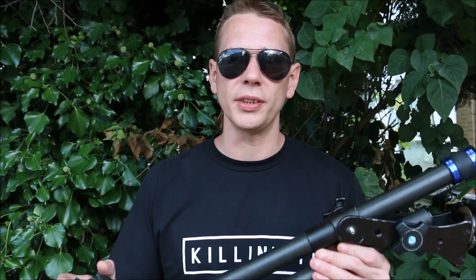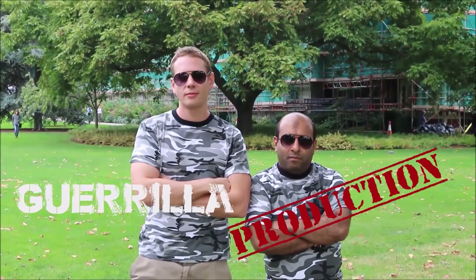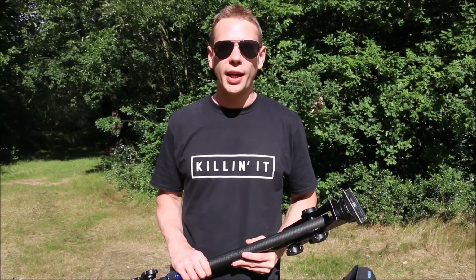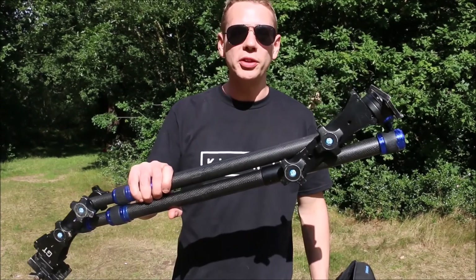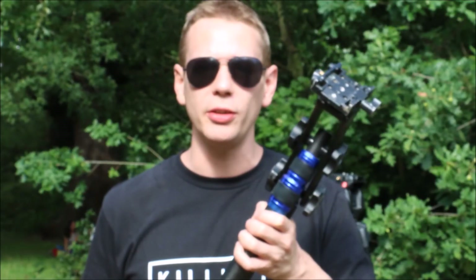Today we're going to be looking at camera jibs and how these relatively inexpensive tools can add big value to your production.